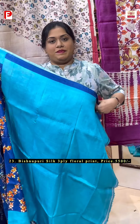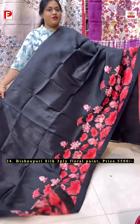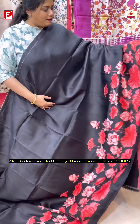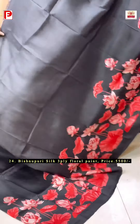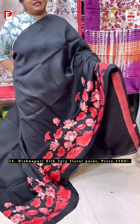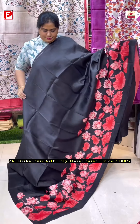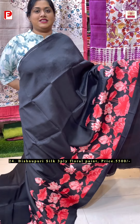Again the same pattern of floral paint, this time in a very pretty royal blue and Ferozy blue as the background shade — just see this very vibrant one. As I said, it's a premium quality Vishnupuri silk. This will be the palla portion. And this is the BP.